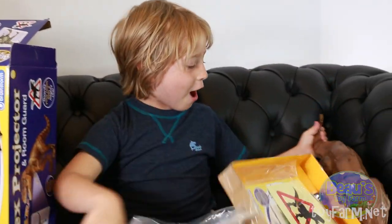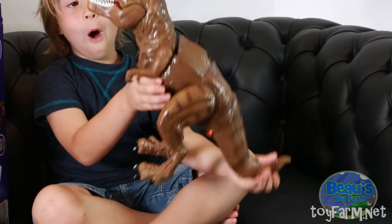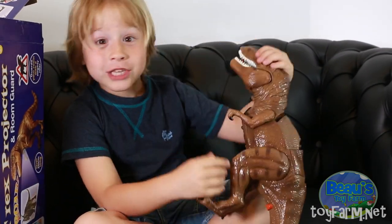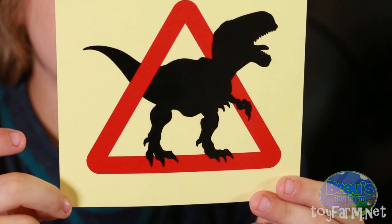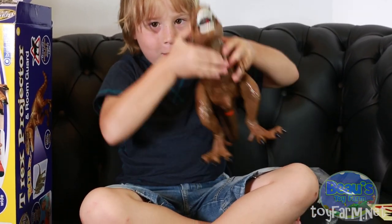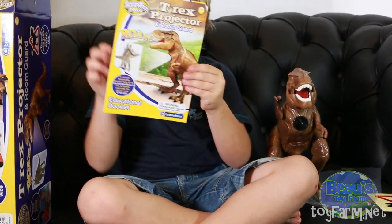Look how big he is, partners! Woah! You didn't tell me it was that big! And we got the dinosaur sticker for your door — the one that's a dinosaur. And here he is, and here's the instructions.